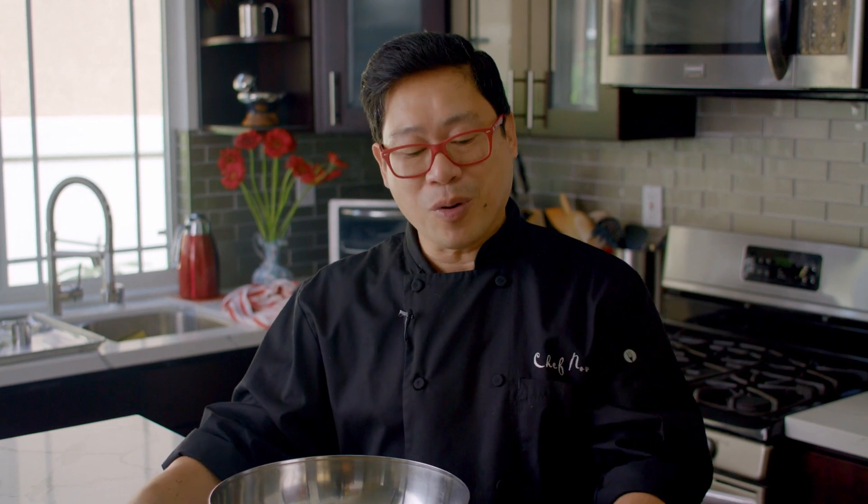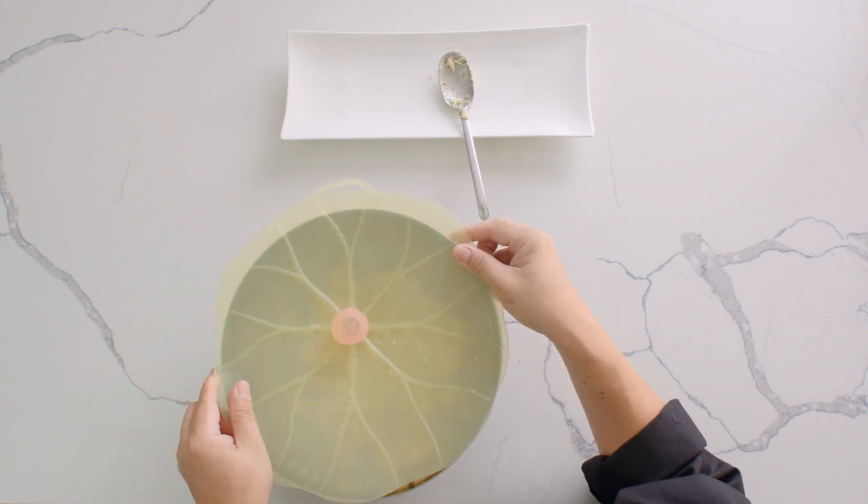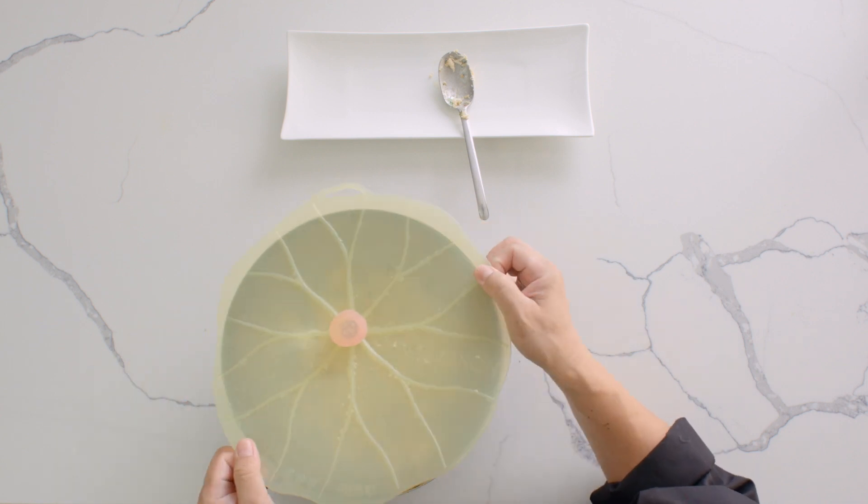Once all the ingredients are incorporated, it's time for us to cover it up with either plastic wrap or a silicone cover, and we need to refrigerate this for 20 minutes. At this time we will set the oven temperature to 500 Fahrenheit or 260 Celsius.